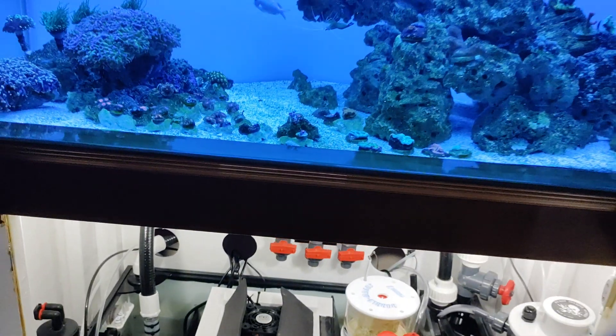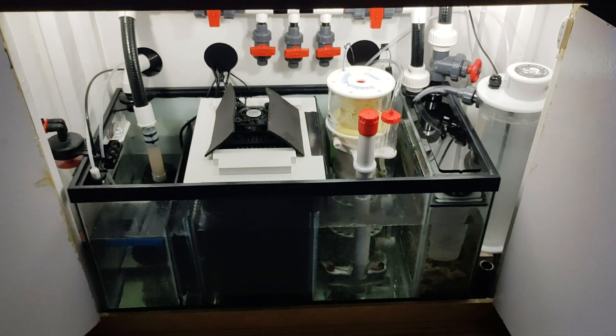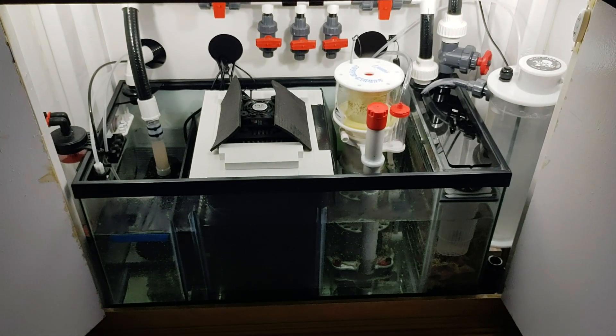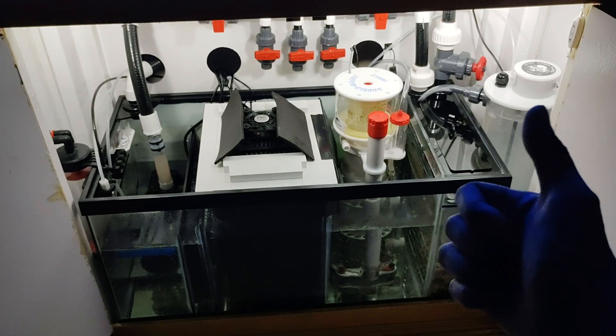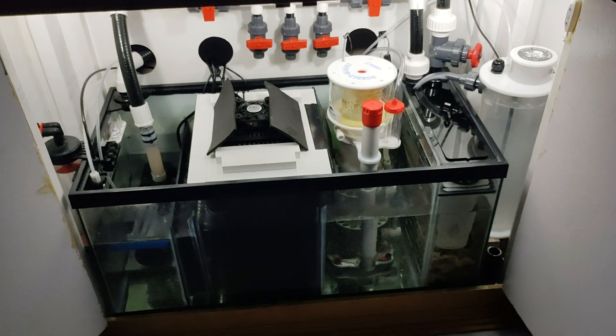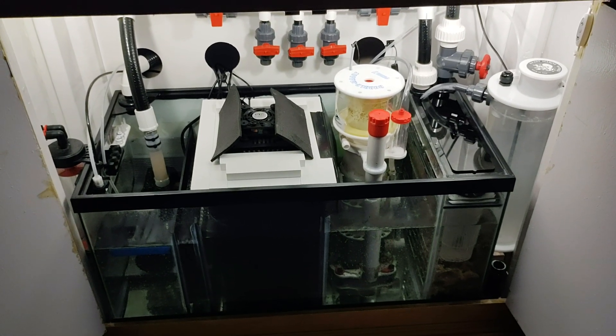Thanks for watching guys, happy reef keeping. Keep your reefing on a budget — simple system, keep it simple. Adios.